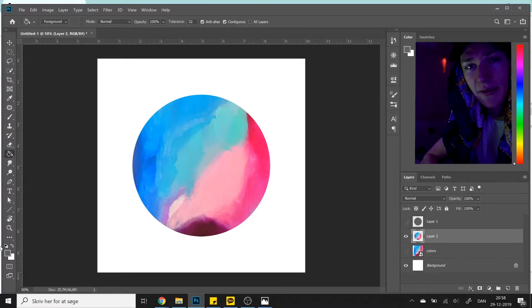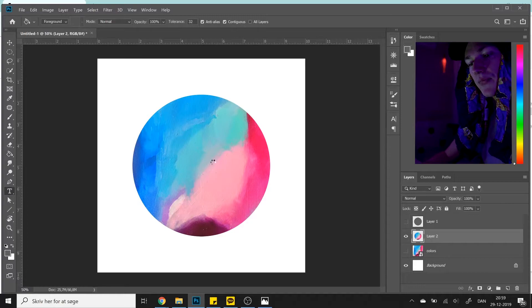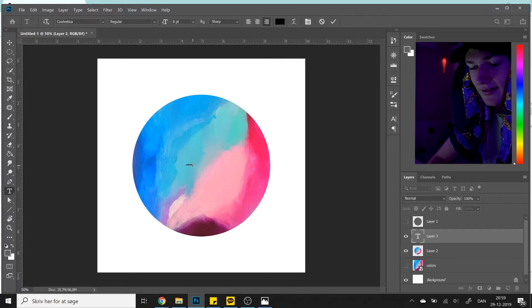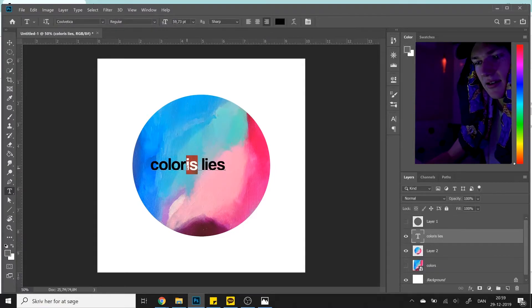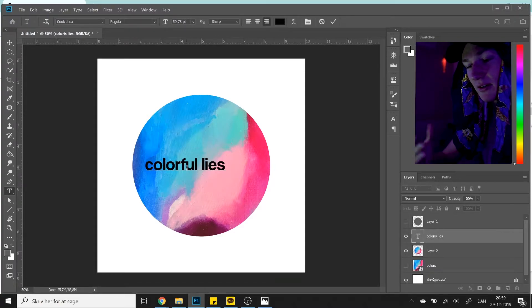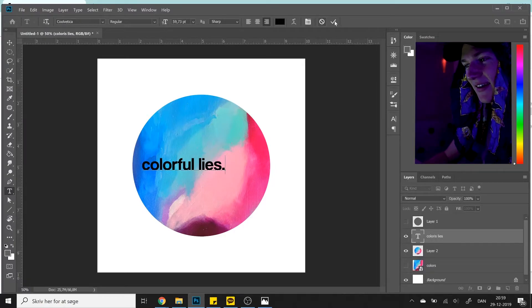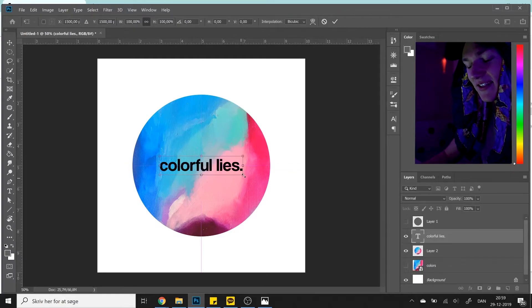Now we're going to add the text. You probably have something in mind — either you're doing this for a friend or for yourself. But if you're just doing it for practice, try to come up with something artsy. I wrote "Colorful Lies" — I think that's pretty artsy. And always add a dot at the end, because that's artsy as hell. Change the color to white. Now we're getting somewhere.